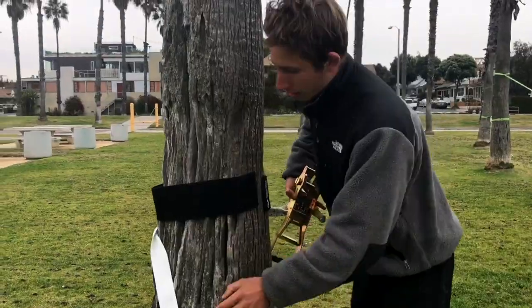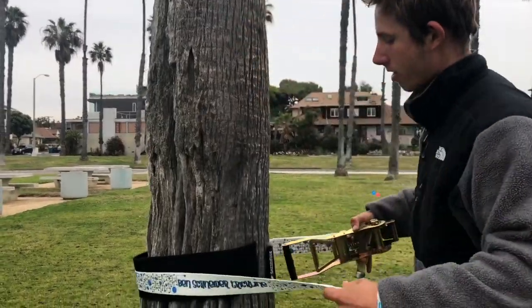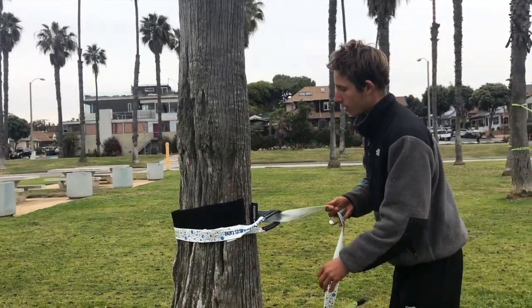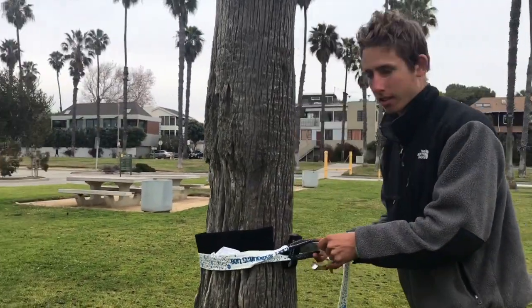Now the ratchets. You want to wrap the ratchet all the way around, and then put the ratchet through the stone loop. Make sure it's on the tree protector and it's not slipping down.